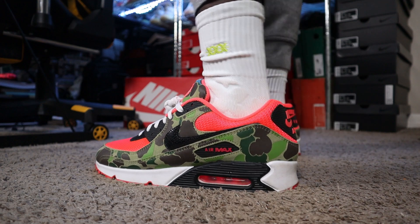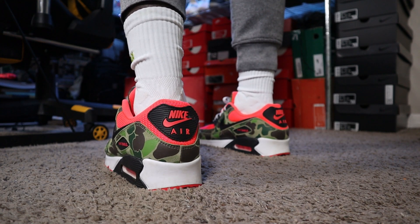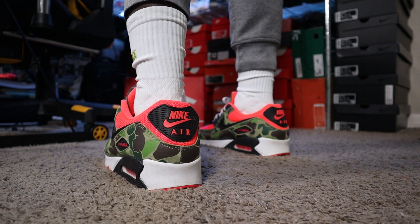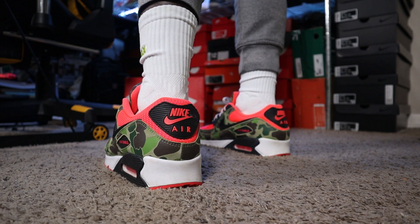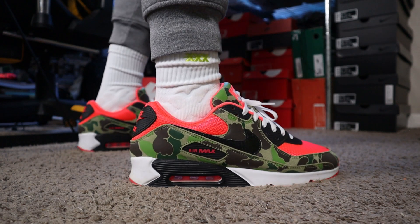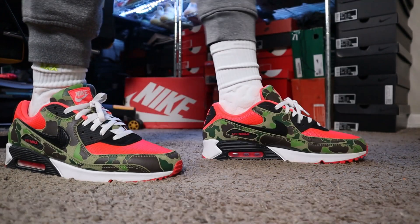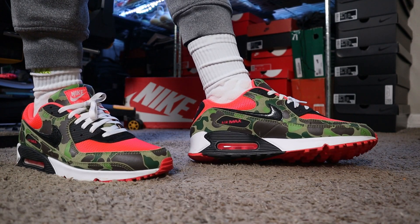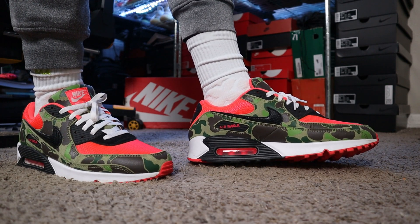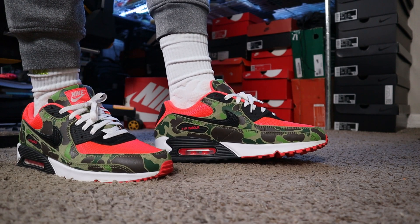the white outsole with the infrared air bubble unit right there. As we head to the back end of these sneakers, you can see the black and infrared Nike traditional Air Max 90 silhouette wrapped in that camo. As we go to the right side of the sneaker, exact same thing on the right side.